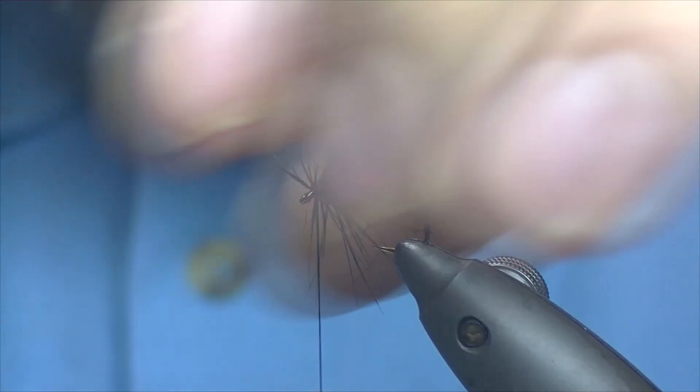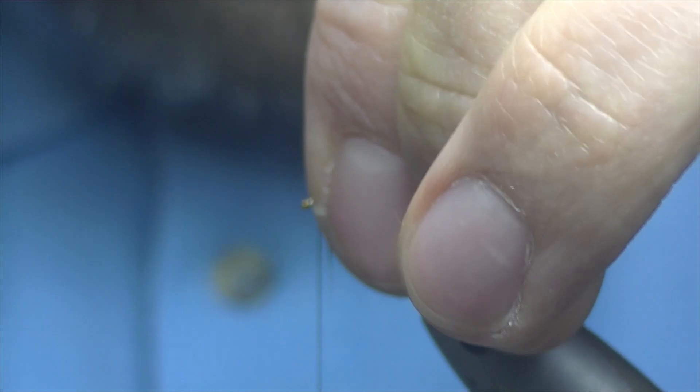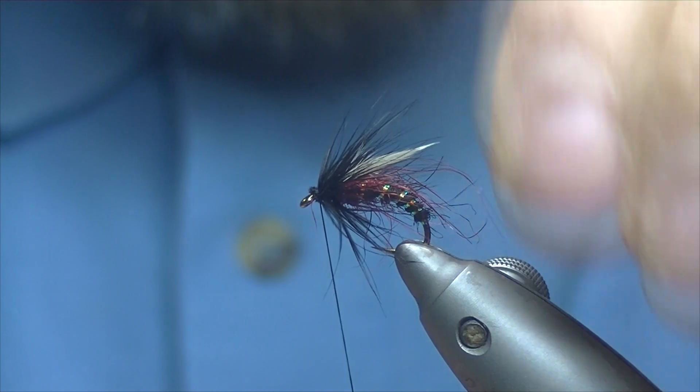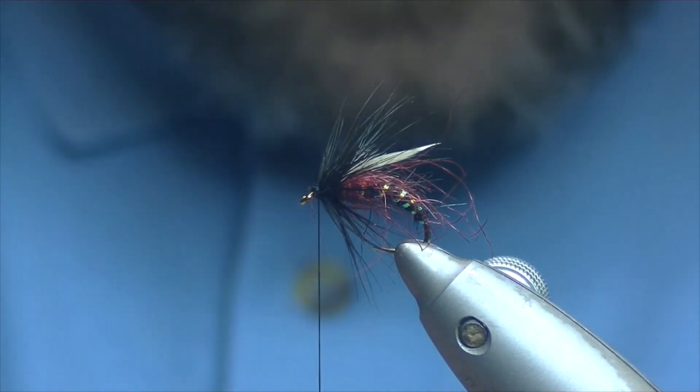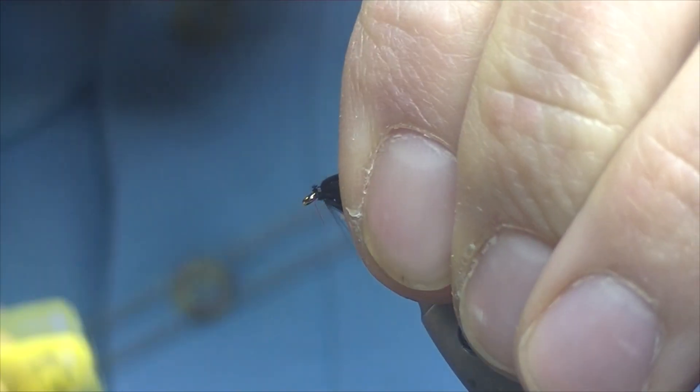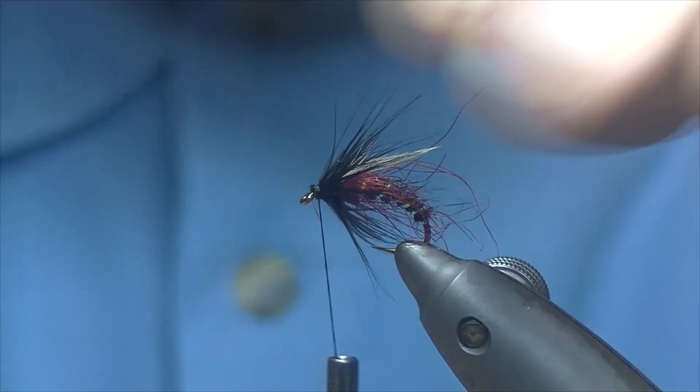You can see we've got a couple of fibres sticking forward — just finger and thumb, stroke them back, a couple of turns of thread to catch them down. That's quite nice there. Now we could finish off the fly here — just whip finish, build your head, whip finish and that would be it.